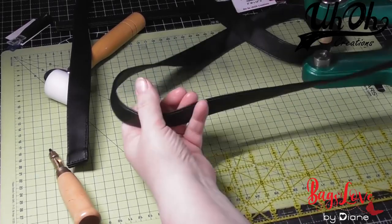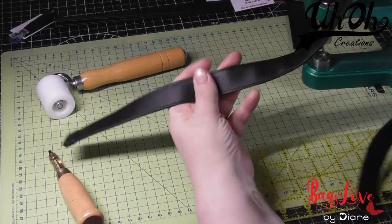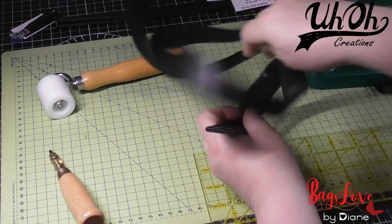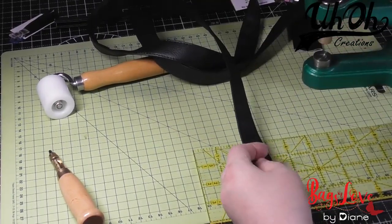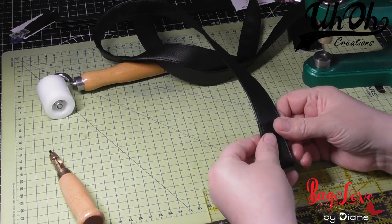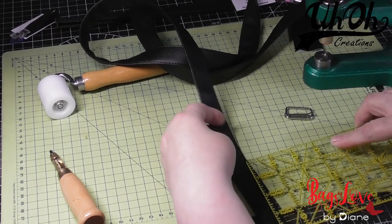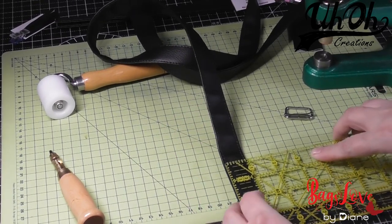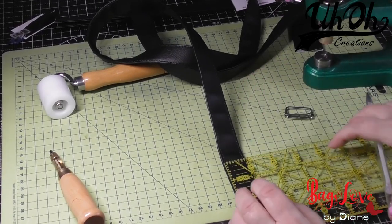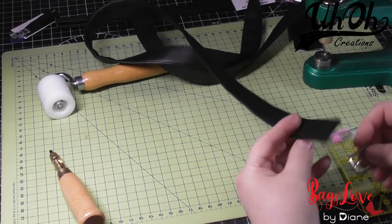I've made the strap — here it is; it's a very long strap, but it does need to be long. I've stitched all the way around. Now we need to add a slider. What I like to do before we add it is see where I want my strap to end, then measure it — it's usually the four-inch mark. I just draw a line with my white pen to show me where I need to go.